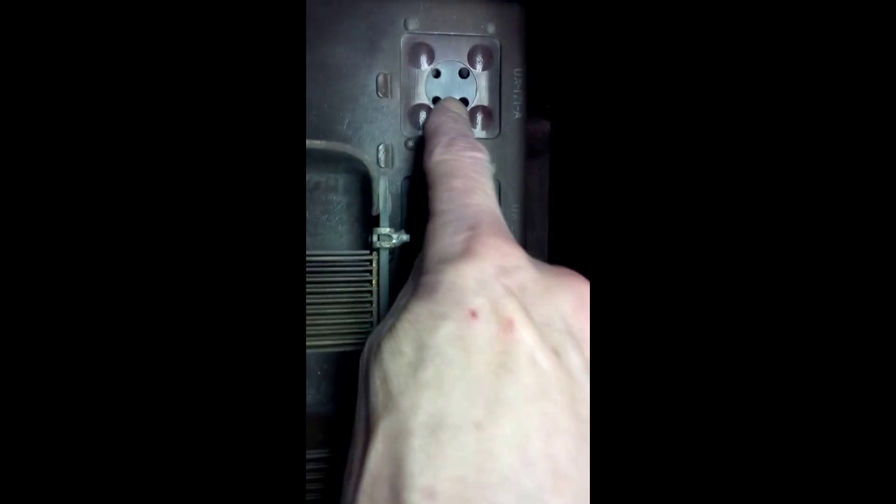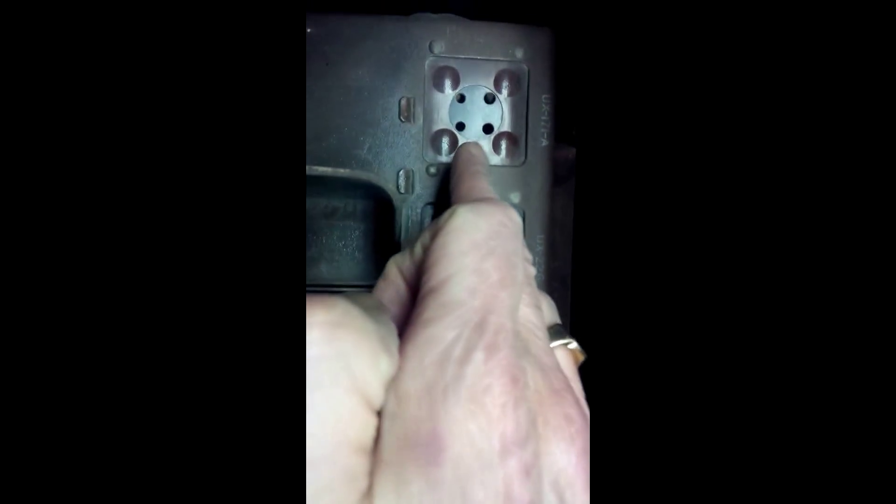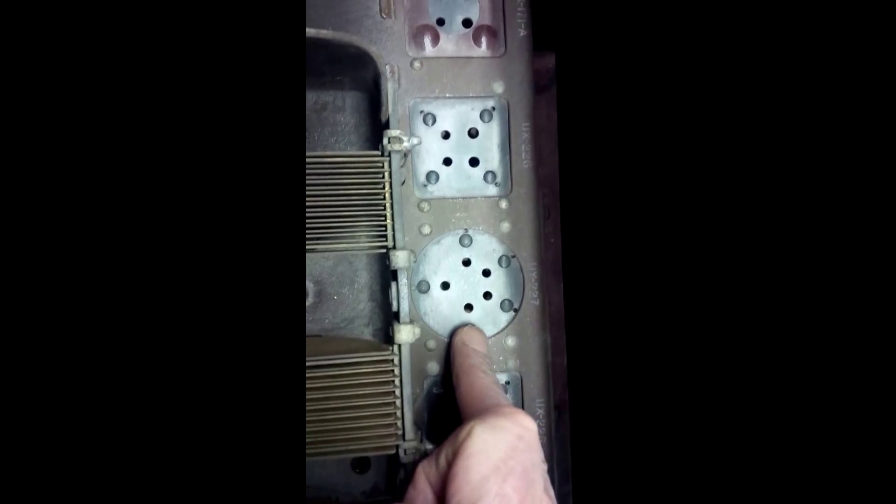You can see four prongs, four prongs, five prongs, four prongs, four prongs, four prongs, four prongs. So this would be RF amp, RF amp, detector, AF amp, AF amp, AF amp. And of course over here is the rectifier tube.